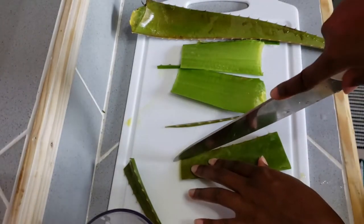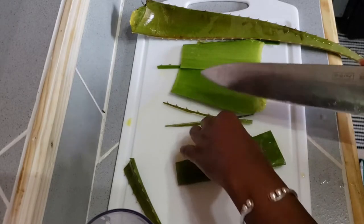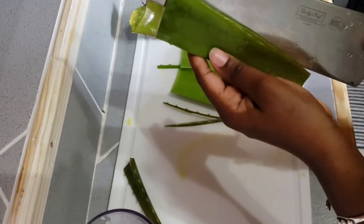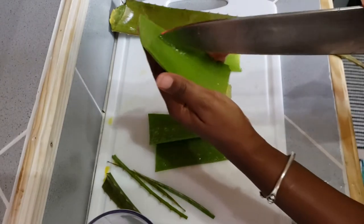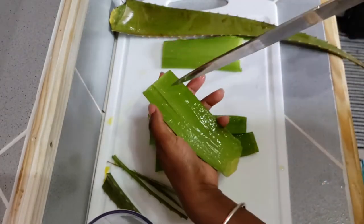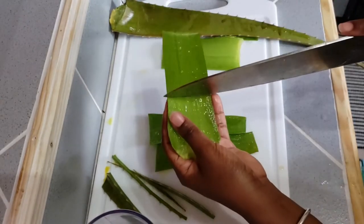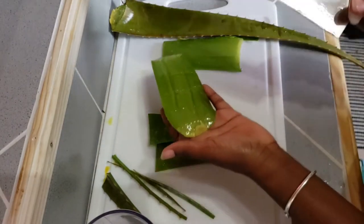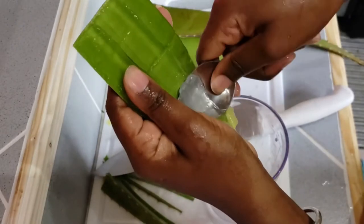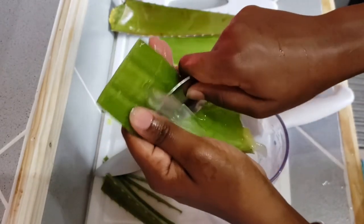You can take a spoon and just scrape it out, you can try and cut it out, or you can even try and just peel the skin from around the gel in the middle. But I find this way to be easier for me, so it doesn't matter how you get out the middle — just get it out. The way I'm going to take out the middle is by cutting the inside without piercing through the skin. I'm literally just cutting the inner gel, and then I'm just going to scoop out the middle. Cutting it first makes it easier to scoop.